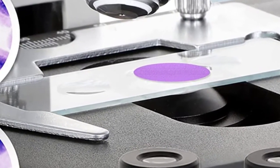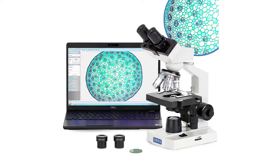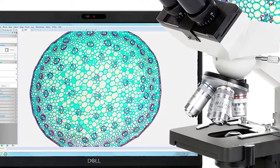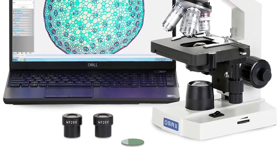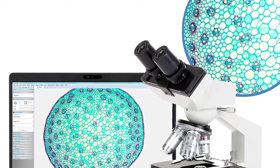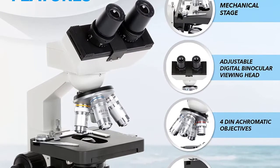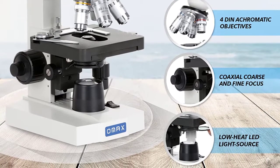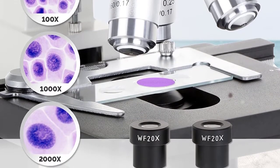Total magnification: 40x, 80x, 100x, 200x, 400x, 800x, 1000x, 2000x. Eyepieces: wide field WF10x and WF20x. Objectives: achromatic 4x, 10x, 40x, and 100x oil. Nosepiece: revolving quadruple. Stage: double layer XY mechanical stage with scales, 115mm by 125mm, translation range 70mm by 30mm. Stage upward moving lock protects objectives and slides.